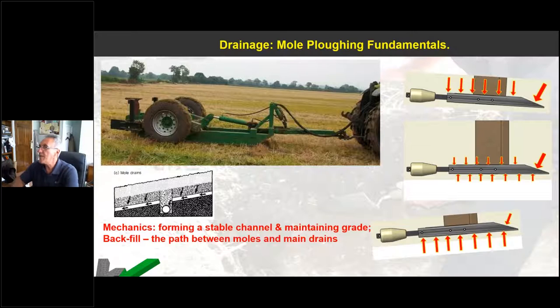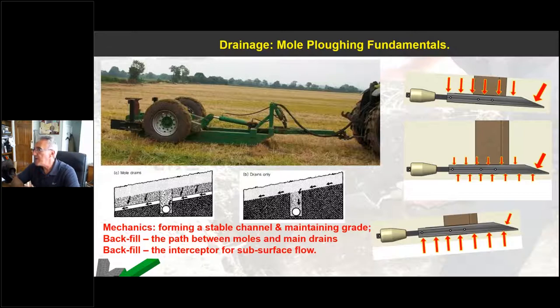If we haven't got backfill in the field and we're just pulling a bare channel, with undulating soil conditions or varying grade, there is a much greater risk for water to lie in the low spots in those moles. What you can get is the mole channels actually feeding to low spots, making wet spots wetter and dry spots drier — you can actually exacerbate a problem with fields that have undulations and no backfill drains. You've got to be very careful: pull those moles preferably from the ditch upwards on a slight grade so you can achieve that degree of fall and lose the water down those channels.